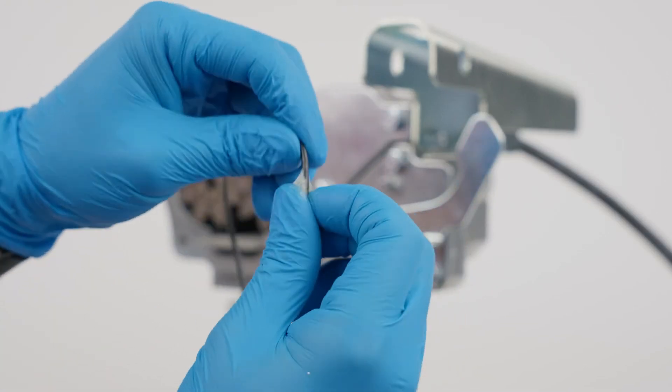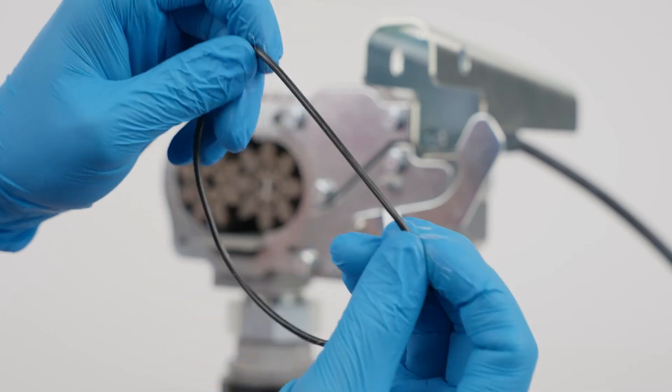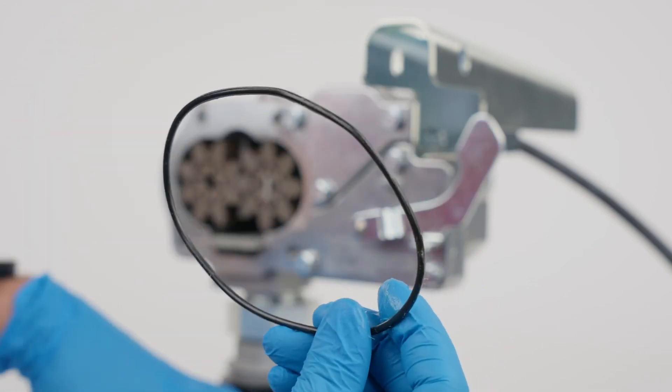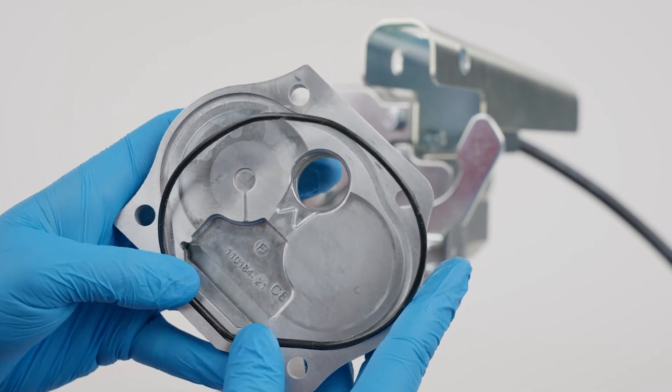Before reinstalling the o-ring, coat it lightly with grease. Then reinsert the o-ring and install the cover plate.